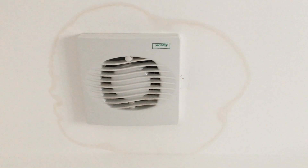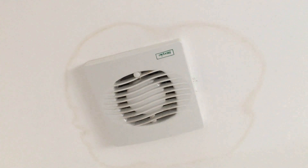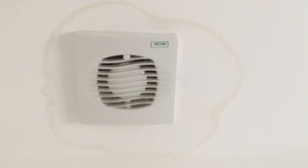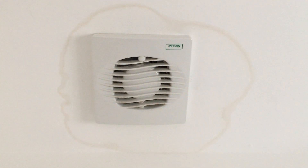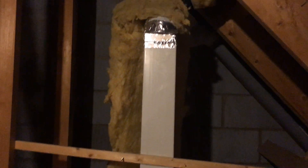What we're doing today is having a look at this extractor fan in the ceiling which has somehow developed a leak. You wouldn't think an extractor fan could leak since it's not connected to any pipework. Obviously because this roof space is so well lagged, hot steam going up through that vent is causing condensation.